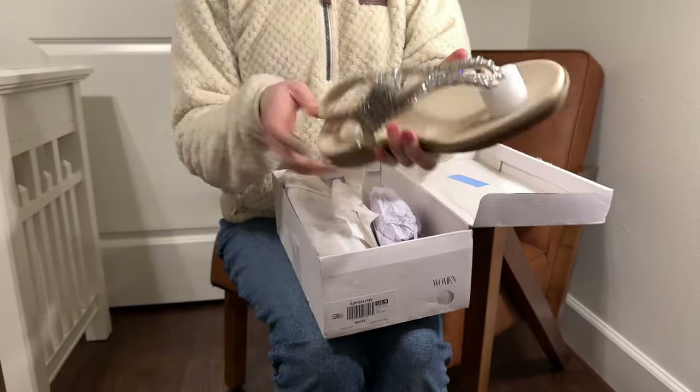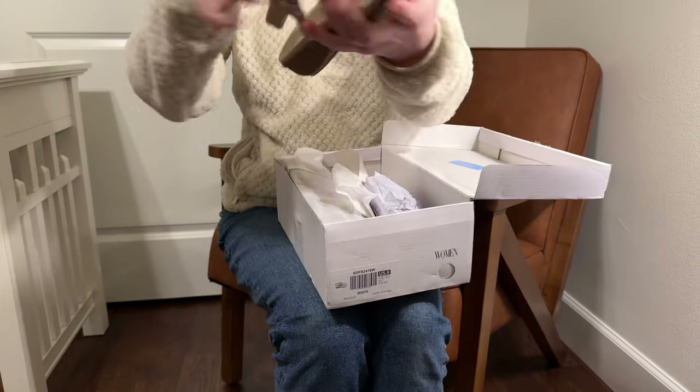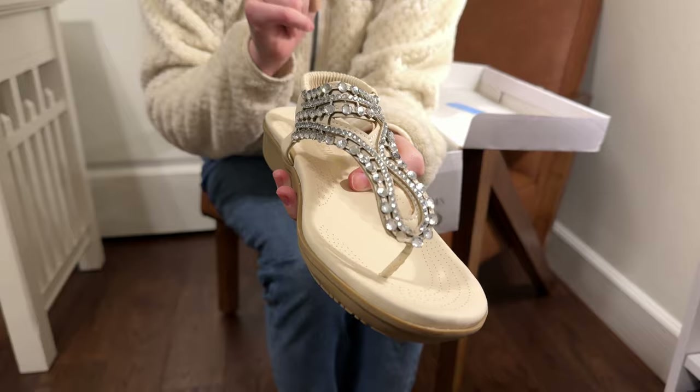Check these out. Let's get these pieces off so we can really take a good look at them. These are really cute. We've got a bunch of rhinestones here, which adds a dressy element.